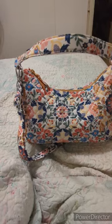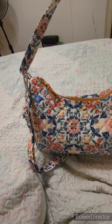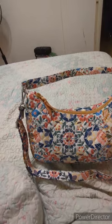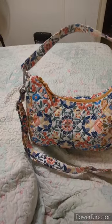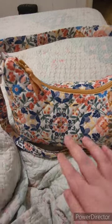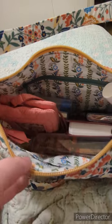The next thing I want to show you is the straps. It comes with a shoulder strap which is permanently attached, and then it comes with a crossbody strap that can be removed, or you can expand it out and use it as a crossbody instead of just a shoulder bag. When you unzip this bag, you open it up to a beautiful pattern on the inside that matches perfectly to the outside with the same colors.